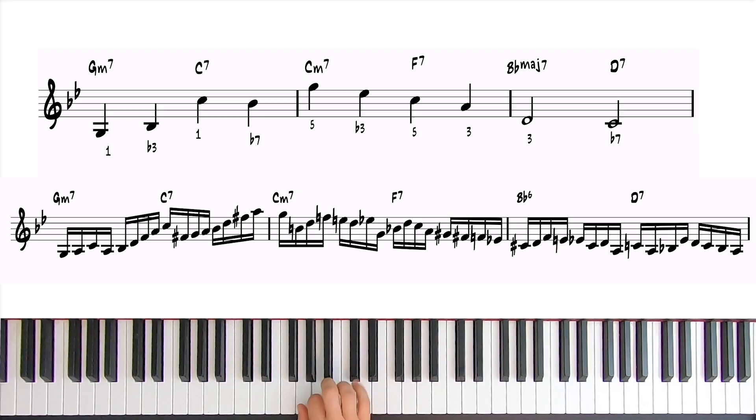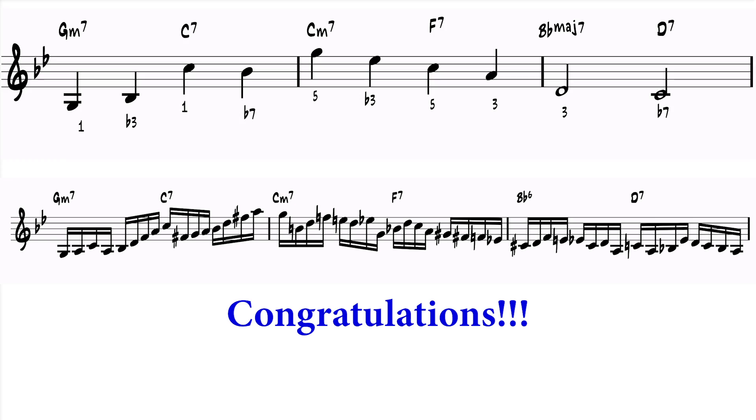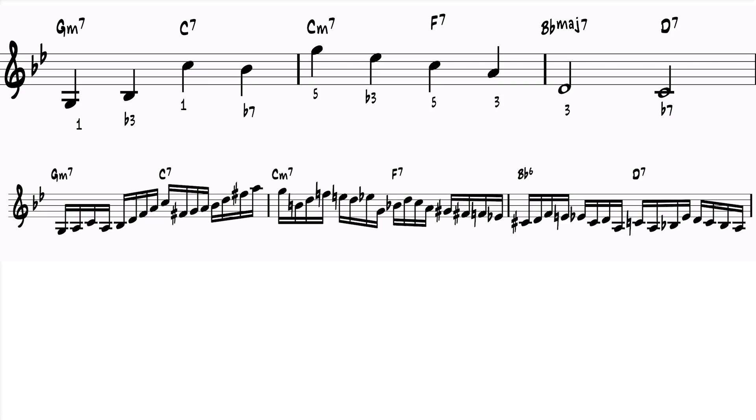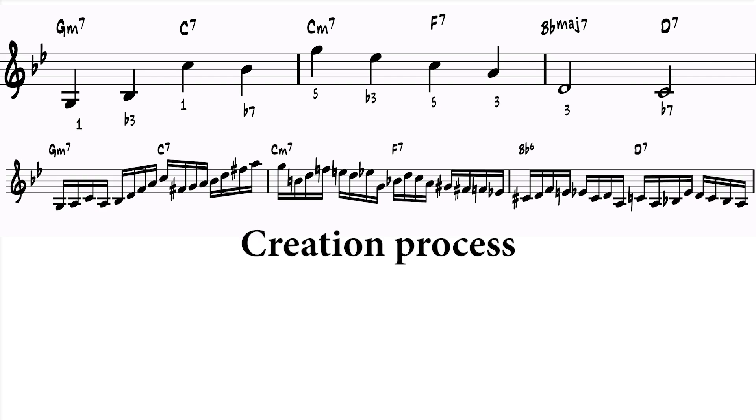If you've come this far in the video, congratulations! I know this is a lot of information, and it might seem a bit elaborate to just improvise over 3 bars. But my goal is not to just present the line, but rather go through the entire process, so you can learn how to start tackling improvisation and how to think about it.